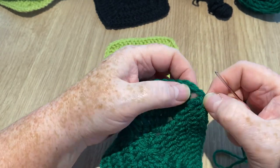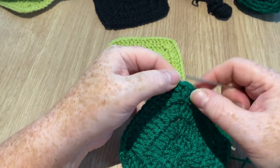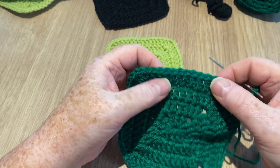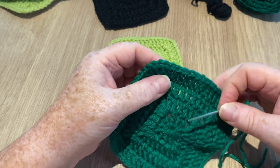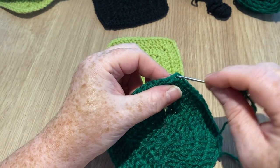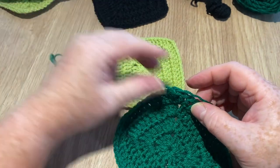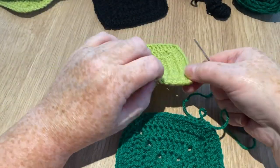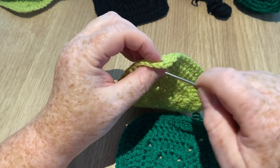It doesn't matter too much which colour you start with, but you want to begin at the corner. We've got two chains and two stitches, so I'm going to go into that corner. If you were crocheting you'd go into these parts to pick up the stitch, but I'm going in between. You want to look at the V and go in and come back up through the next stitch. Leave quite a nice size tail for sewing in.